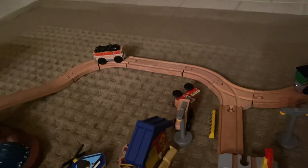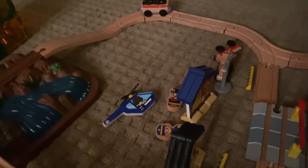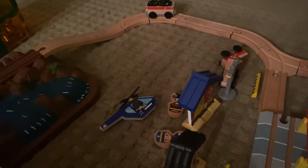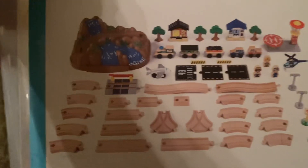It's very good. We brought it with us right now to Grandma's house — you can bring it anywhere.